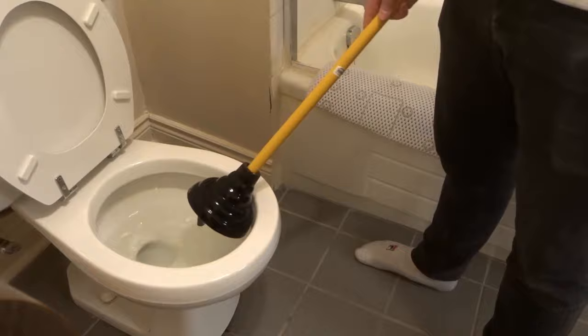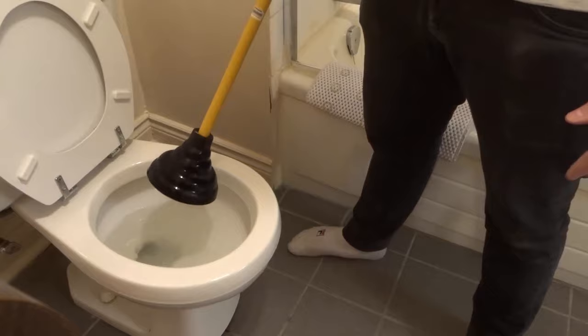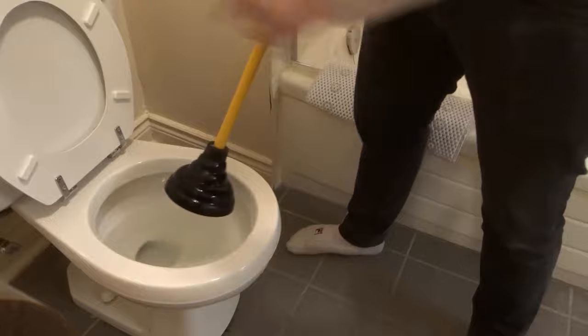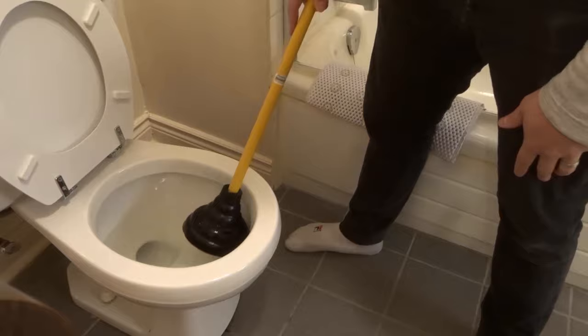I can tell I was actually using suction power because the water is actually a little bit dirty — more dirty than when I first started — simply because I'm pulling stuff up from inside of the drain. There's essentially a water trap inside of the toilet, like a water canal, and I'm pulling water up from in there. So I know that I'm doing it, but obviously this toilet wasn't clogged.